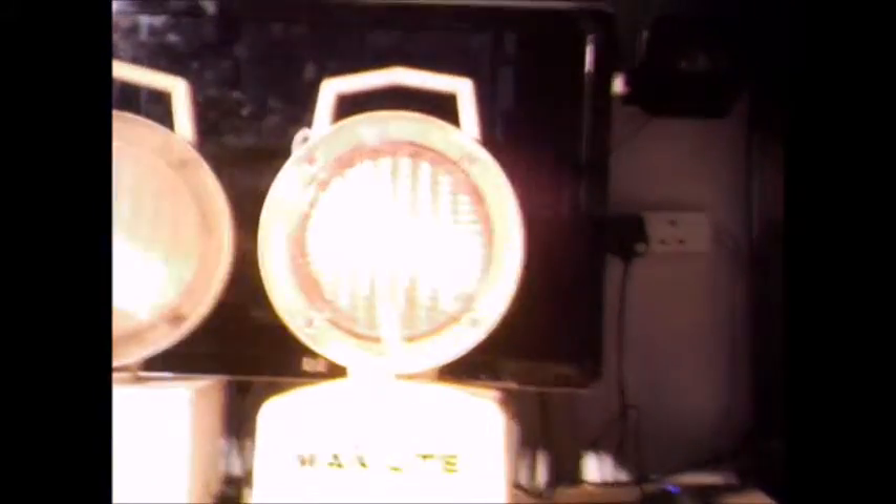A number of years ago, I found someone who was clearing out a rental shop where you could rent everything like this. I think it was their own shop they were clearing out, so I got a box of ten of these Mark 2 lights for ten pounds — so it's a pound each I pretty much paid.